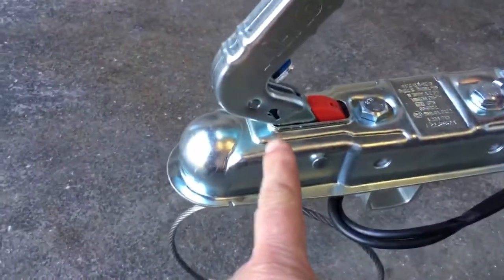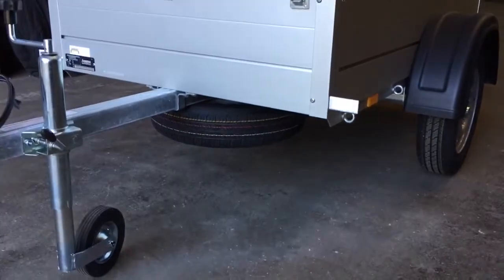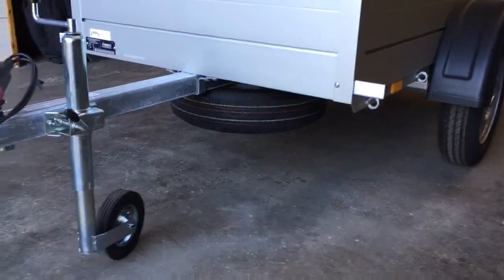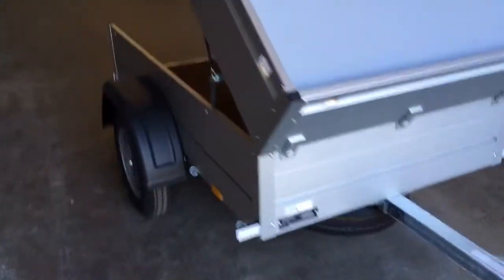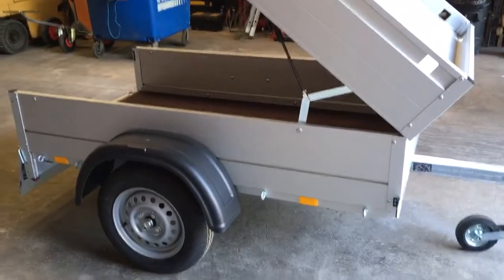It comes with 13-inch wheels and a jockey wheel. We give all our customers an insertable lock that goes into the hitch to stop people lifting the trailer off your tow ball. And there's an optional extra — as you can see on this one — a mounted spare wheel underneath.